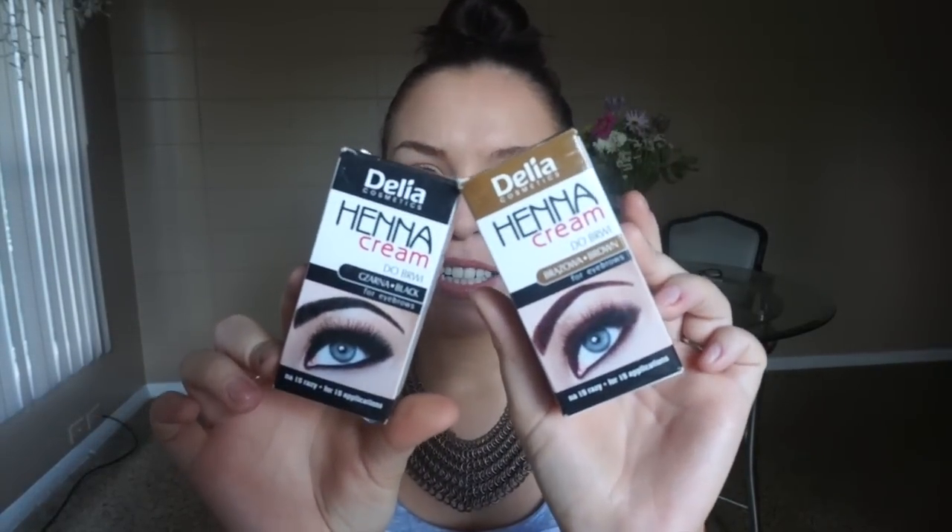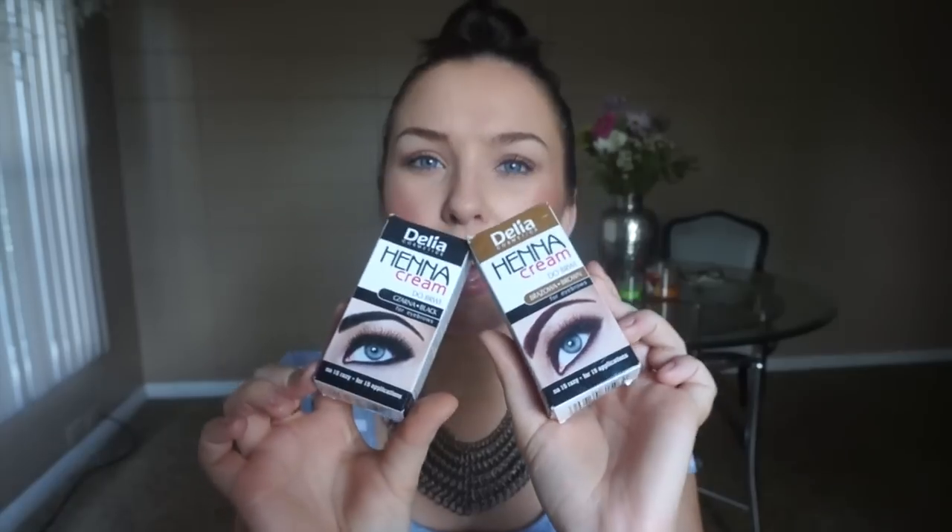To tint my eyebrows I'm using henna, and this henna is actually from Poland — my mom sent it to me because it's my favorite one. I know there are a ton of different kinds of henna, so I will try to post something in the description box down below.